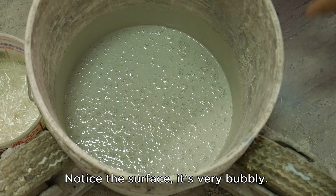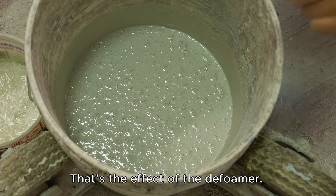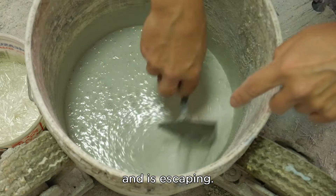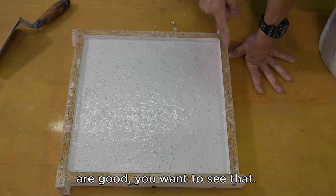Notice the surface — it's very bubbly. That's the effect of the defoamer. The bubbles on the surface are air that was inside the concrete and is escaping. All these bubbles on the surface are good; you want to see that.